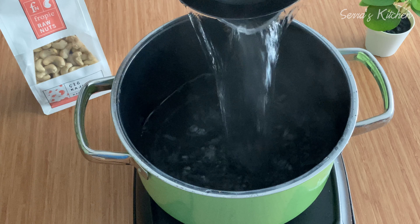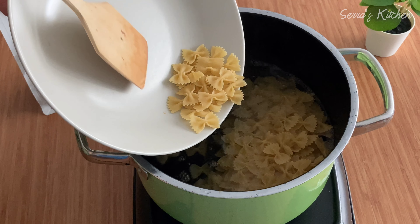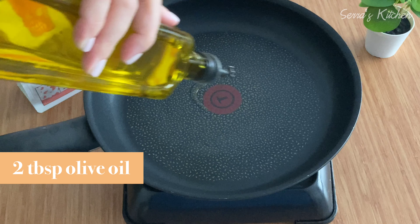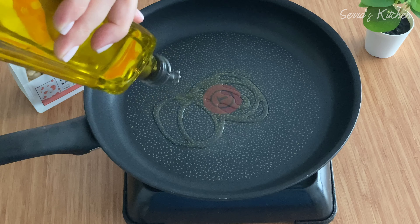I'll start by cooking the pasta so in the meanwhile I can prepare the mushrooms and spinach. I will use 350 grams of pasta — I'm using butterfly ones but you can choose any kind you like. I'm pouring my hot water in my pan, adding about one tablespoon of salt and the pasta. I will cook it for about 11 minutes and in the meanwhile I will prepare the sauce.